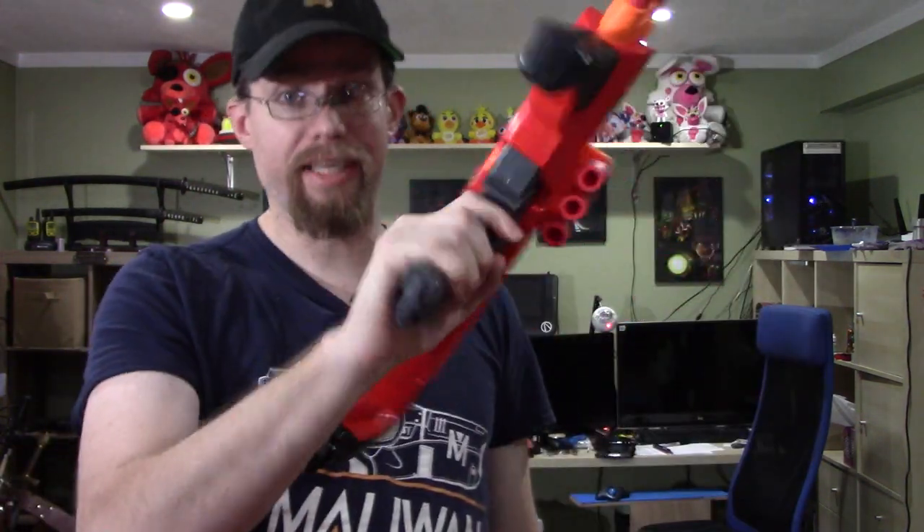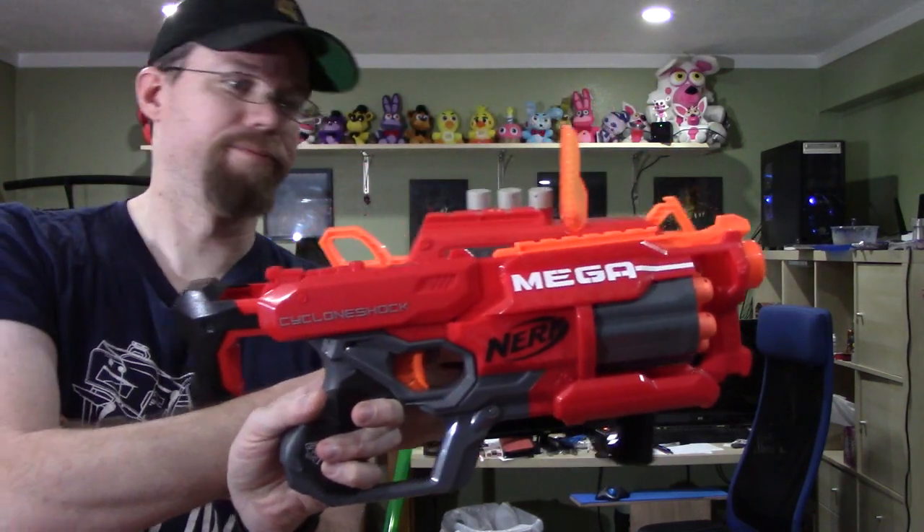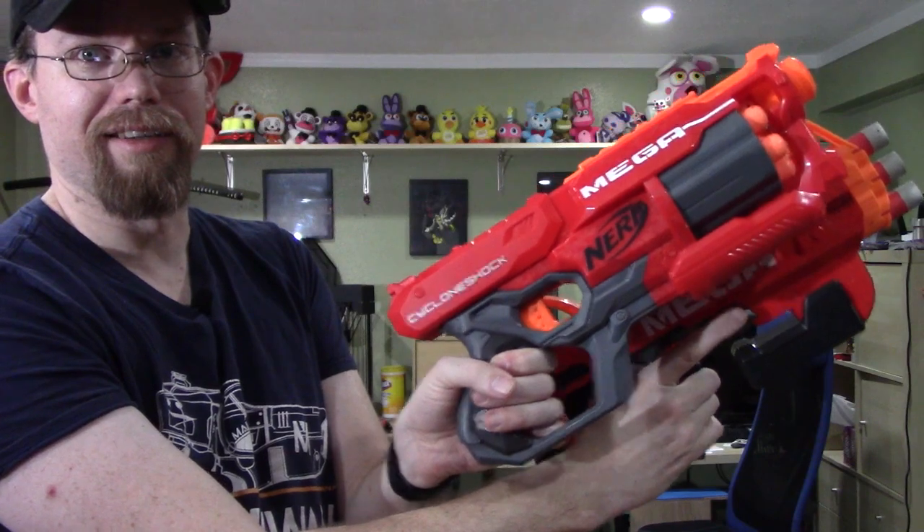So this blaster — it's tiny. It's incredibly tiny. Here's a cyclone shock. It's just a hair bigger than that in the deployed state, and they're about the same size when it's compacted. So basically this is a single shot top-priming blaster with the smart AR system.